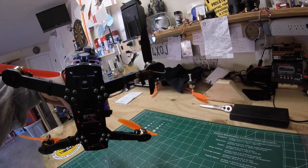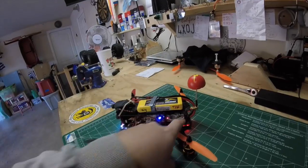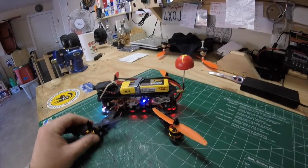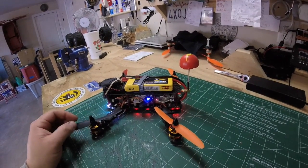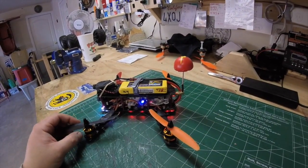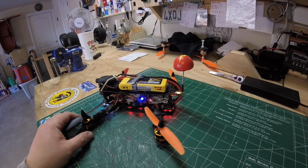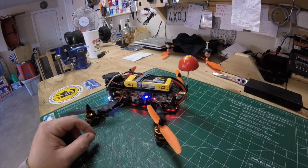With this 25-milliwatt video transmitter I've flown it approximately 300 meters — about a thousand feet, roughly, maybe a little bit under — but that's pretty good for 25 milliwatts, and that's without any video breakup. I still have plenty of distance I can take it, but the park I'm flying at right now, it's plenty.